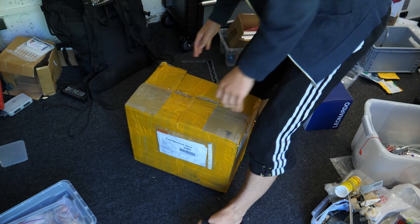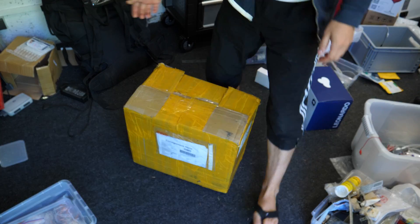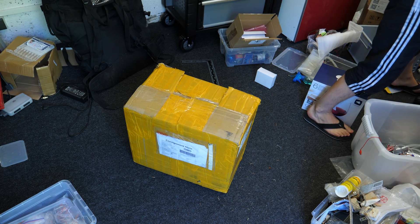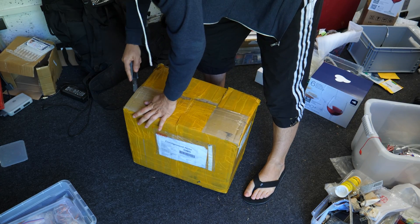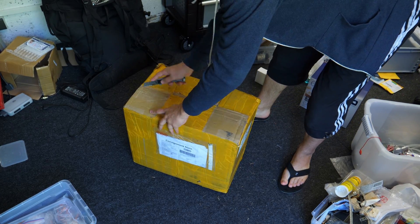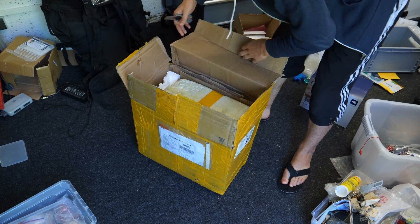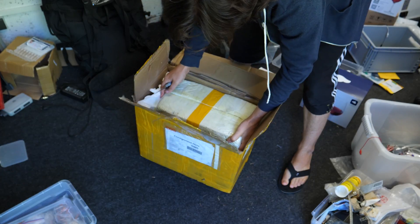Look what arrived! TNT took 25 euros for clearing the customs. The packaging looks okay.